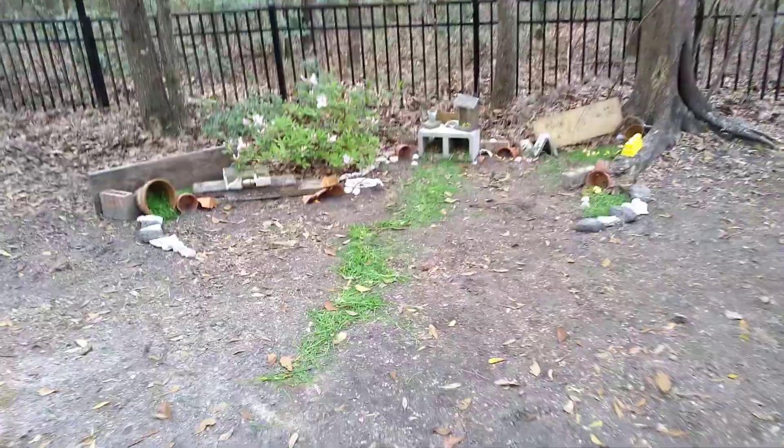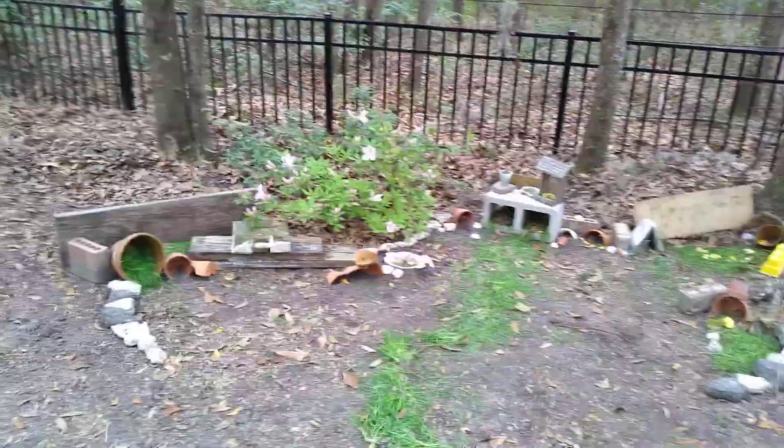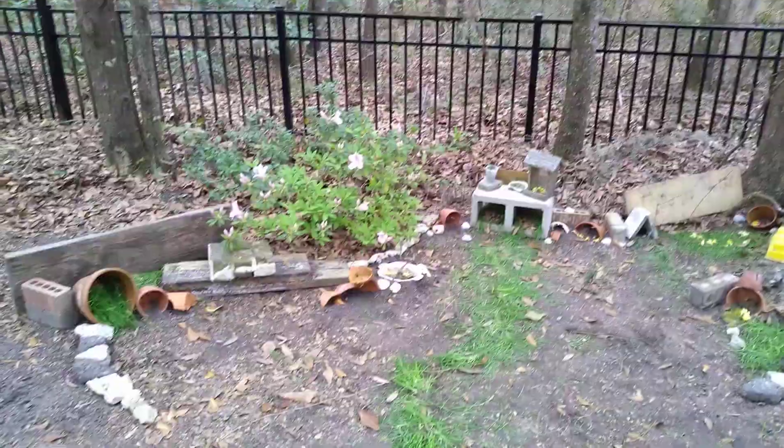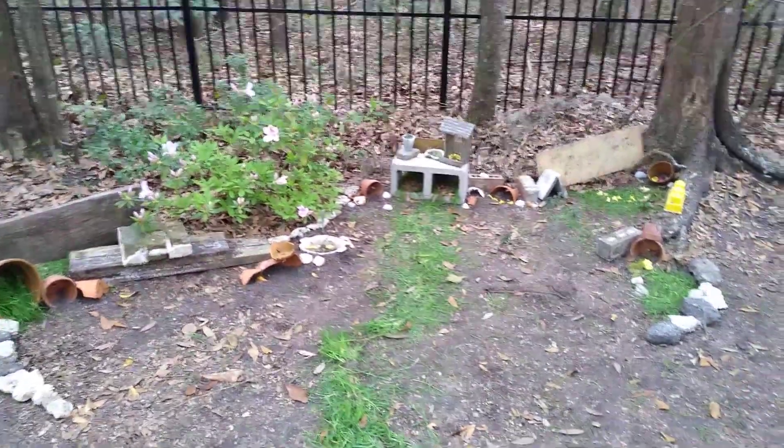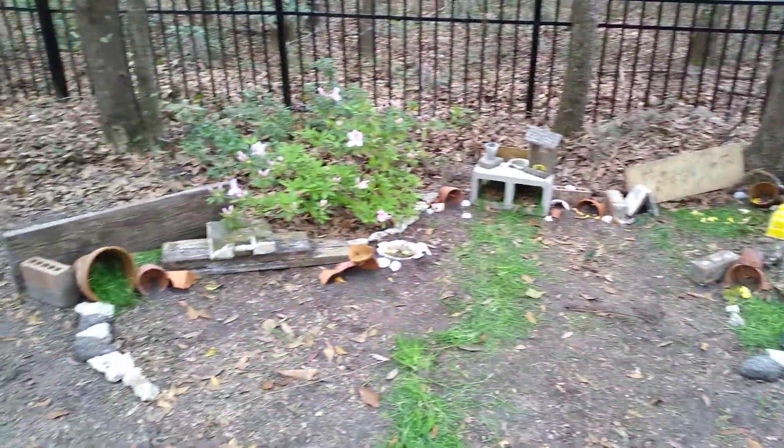Okay, so here we have our toad garden that we have made. We made it by a flower bush because the flowers will attract insects and the toads like to eat insects, so that's good for the toads and it looks really pretty.